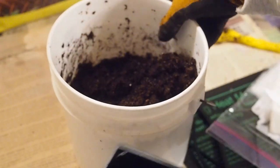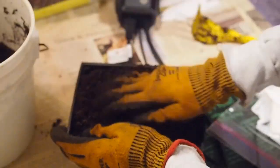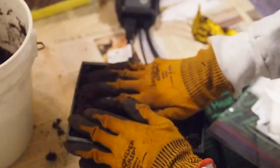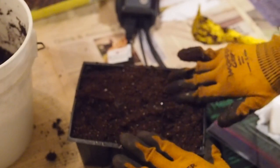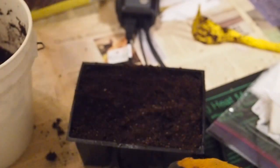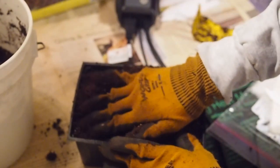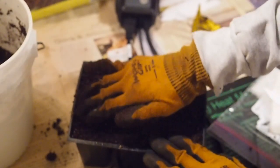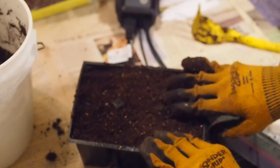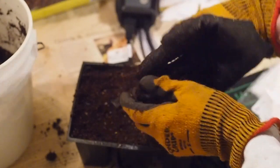We're going to go ahead and fill our trays up. Just pat these down a little bit — you don't need to push them too hard. Since these are larger six-packs, the seedlings should be able to stay in these for at least a couple of months before you need to transfer them to a larger container. That's why I really like these larger size six-packs — it's a lot less work. But since this is seed starting mix, you'll have to add some fertilizer once they start getting bigger.